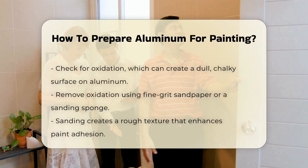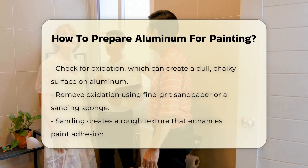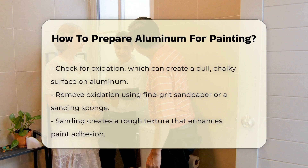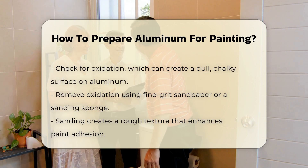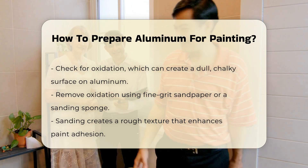Next, you should remove any oxidation. Aluminum can develop a dull, chalky surface due to oxidation. To eliminate this, use a fine-grit sandpaper or a sanding sponge. Sanding will create a rough texture that helps the paint adhere better.